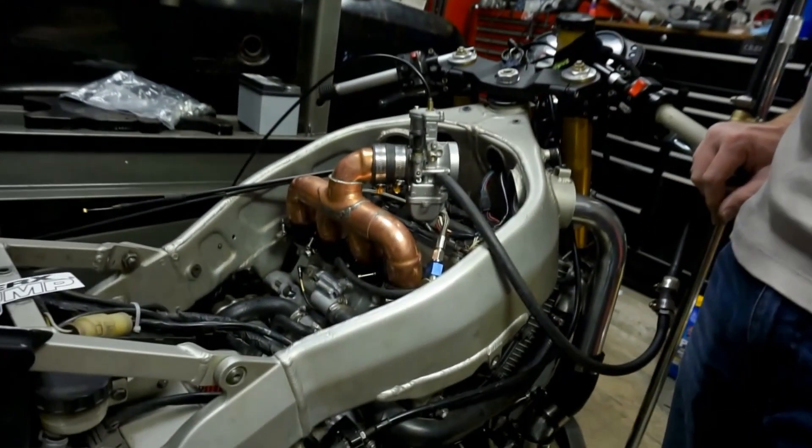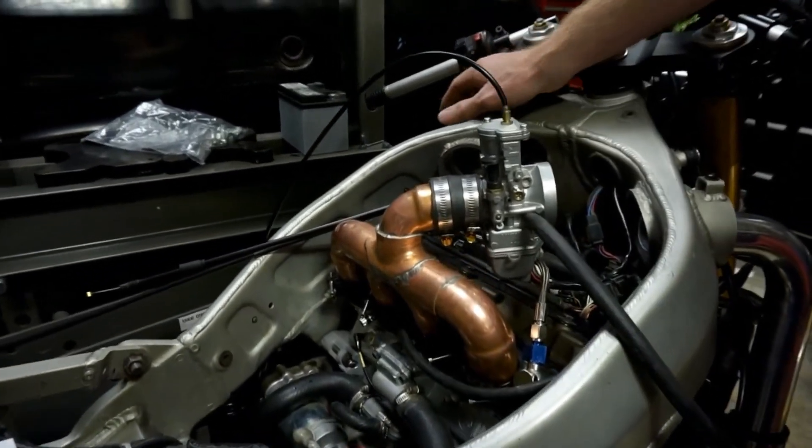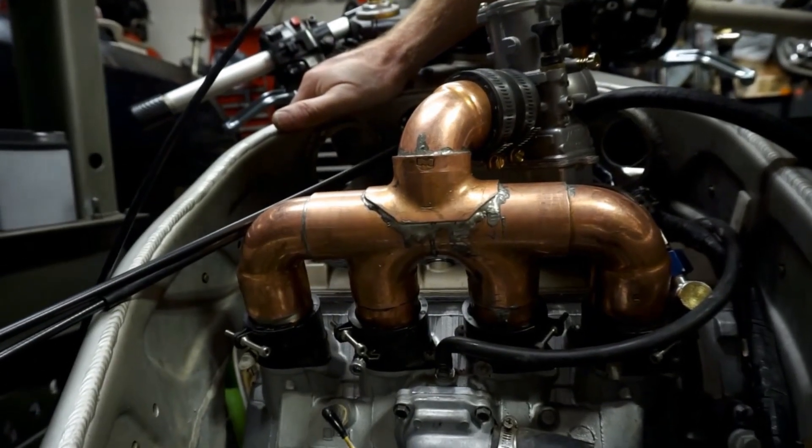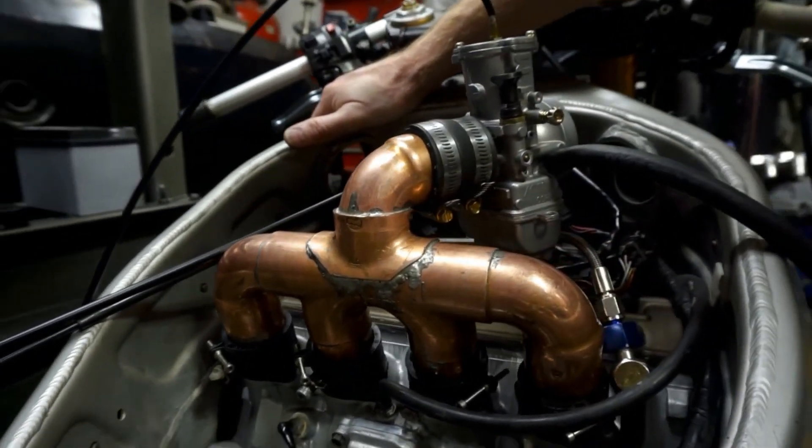Alright guys, this is our intake. We didn't show a whole lot of the fabrication, but anybody who can sweat pipe can probably make this intake, or maybe even a better one.